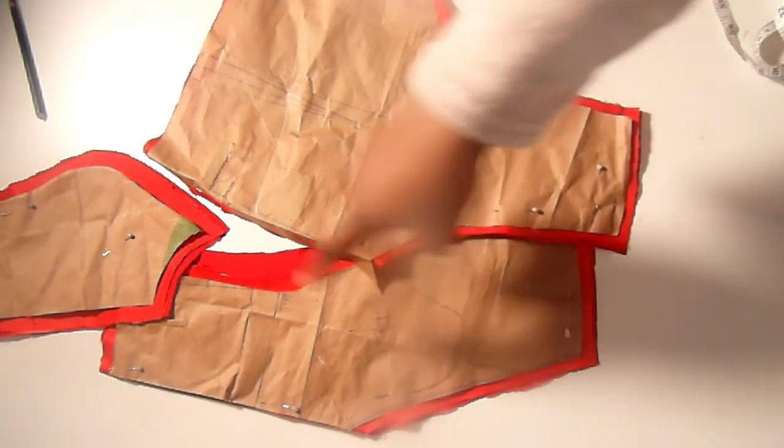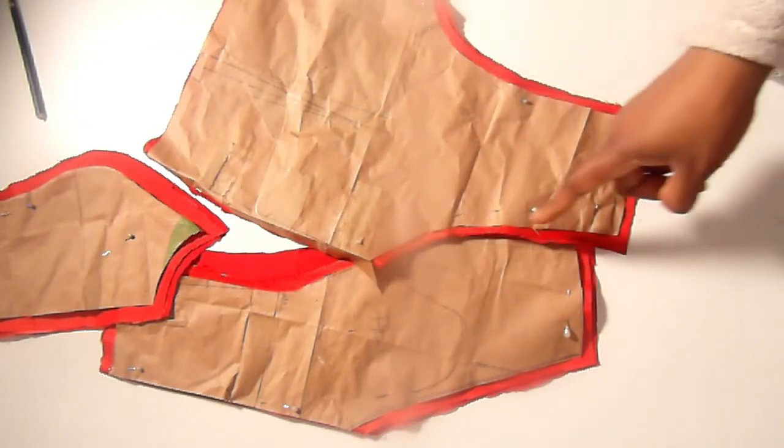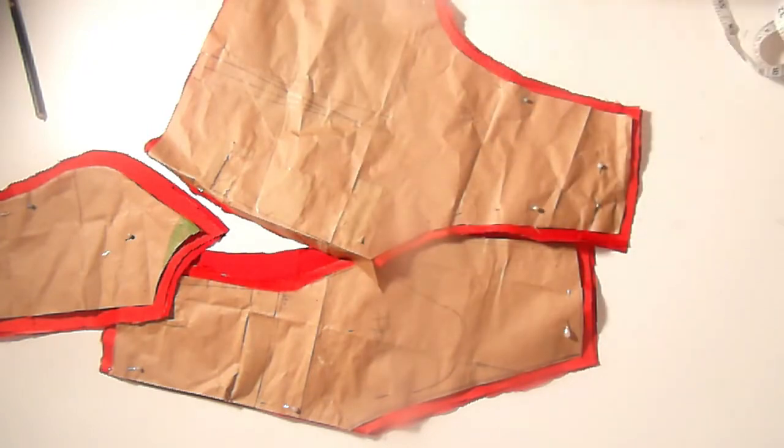This piece was drafted with the princess bustier method. I have a video on my channel on how to make princess bustier cuts on your dress, so use that concept to draft your own and put your neckline however you want it. And that's it for the top part of the dress.